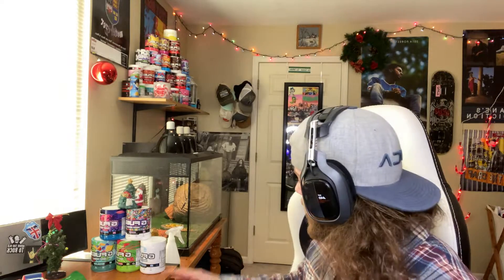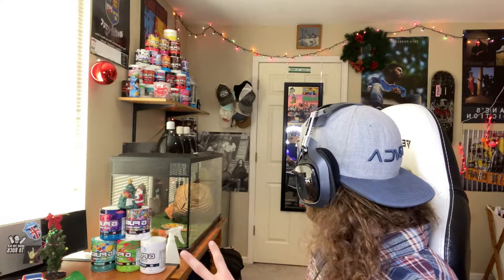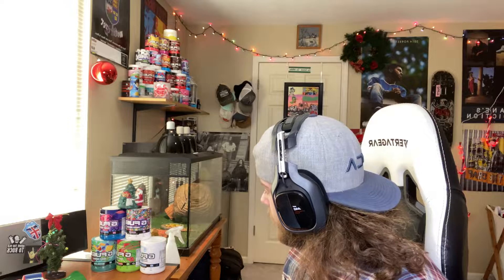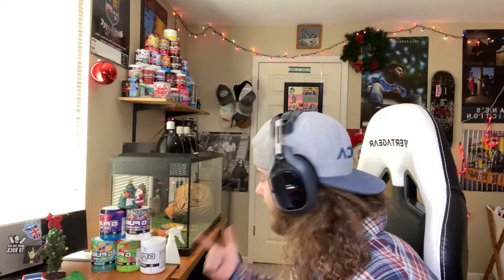Alright, so what's going on? Welcome back to the channel. Today we have a brand new G Fuel video where we are going to be mixing not two, but three flavors today. As you can tell, the tower has lost some size — two tubs are now out, I finished them. Mystery Flavor has probably three scoops left, Clickbait has about a quarter left, and Cherry Limeade is still pretty much full. Today we are mixing Cherry Limeade, Mystery Flavor, and Clickbait.